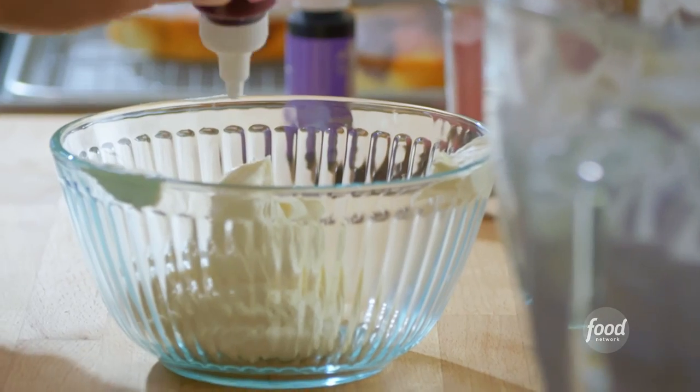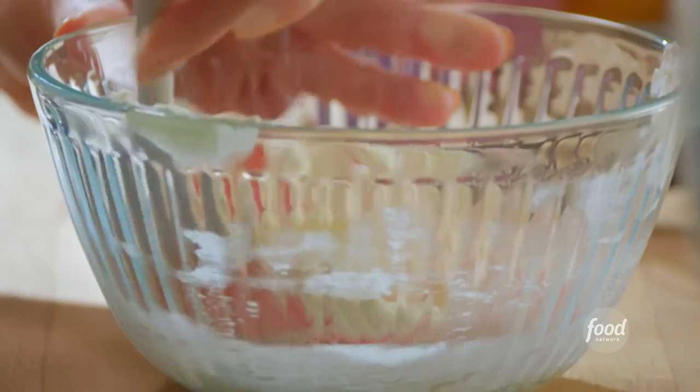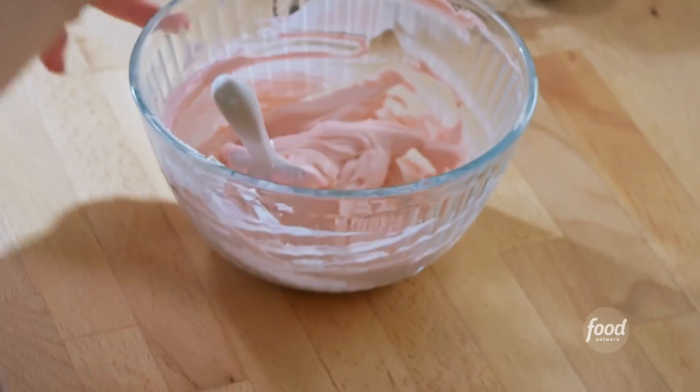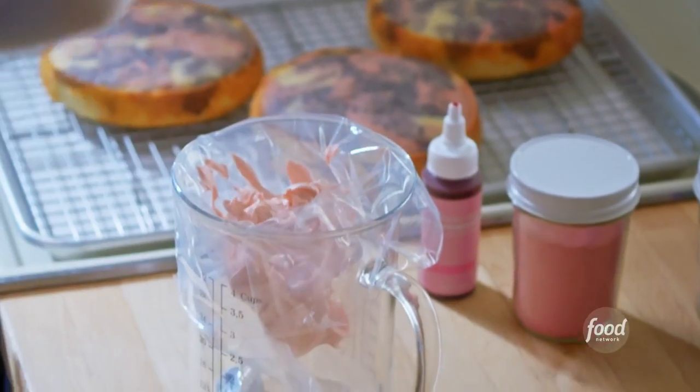Now in my reserve frosting, I'll add some pink food coloring — so it'll be a purple base on the cake with a pink tutu. This is a good dusty rose color. I'll get this pink frosting into a piping bag fitted with a teardrop-shaped tip.